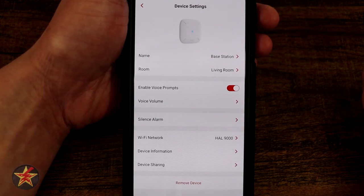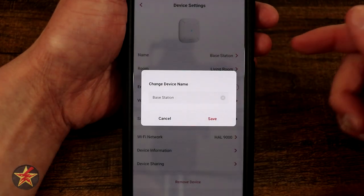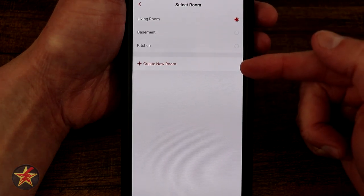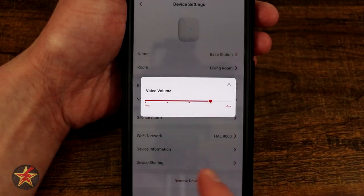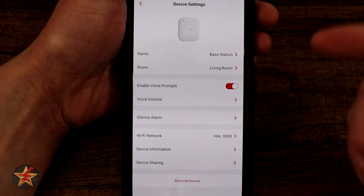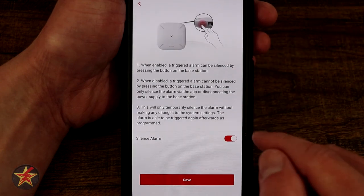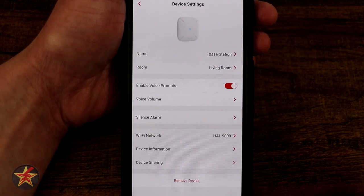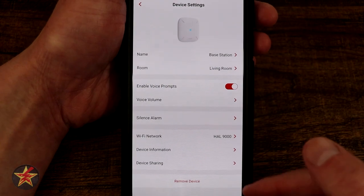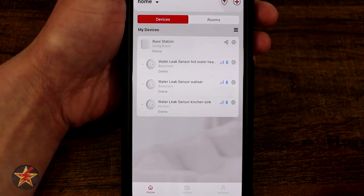Selecting the sprocket icon brings us into the actual options for the base station. You get a nice depiction of what it is, your naming convention, and you can tell what room it's in — right now I have it as part of my living room. We also have volume control for the speaker on the base station itself. We have the silent alarm option — the button on the back of the base station will allow you to silence an alarm. Down here we have WiFi network device information and device sharing. That's everything you can do with the base station.